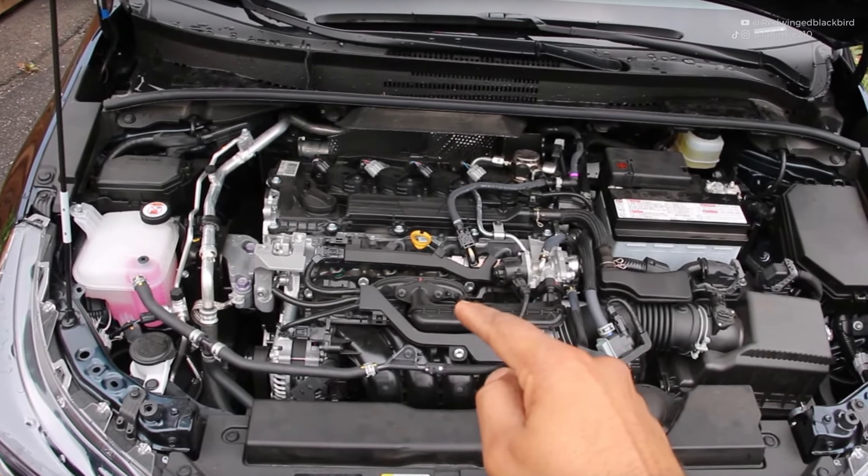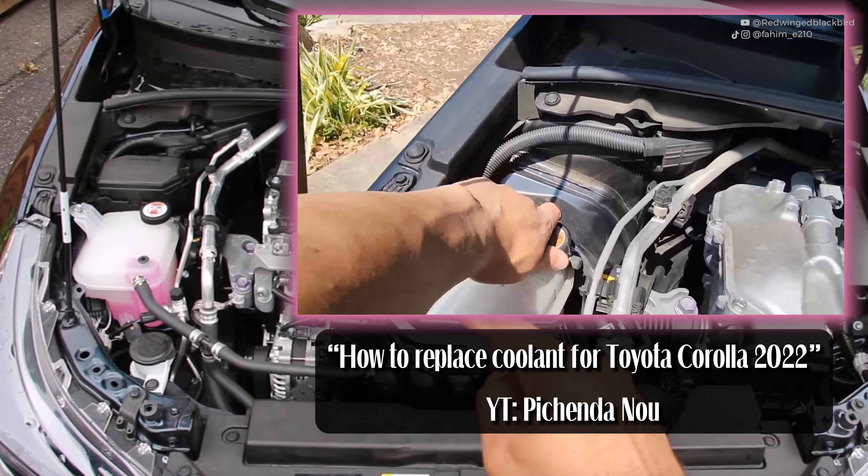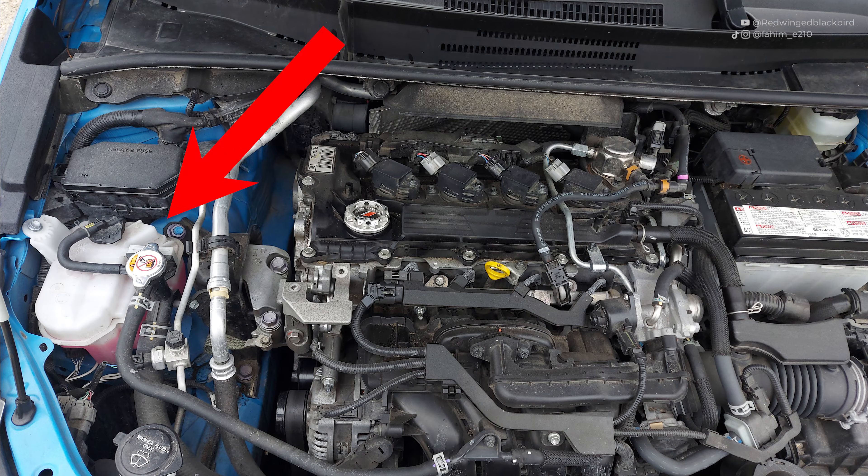If your coolant reservoir tank looks like this, I'll link you to a video from another user where he shows you how to drain, fill, and bleed the coolant for this system. However, if your coolant reservoir tank looks like this, this video will go over the entirety of the process.